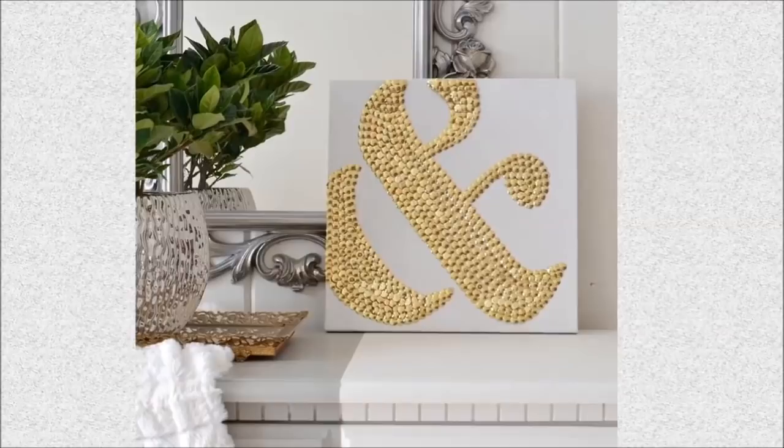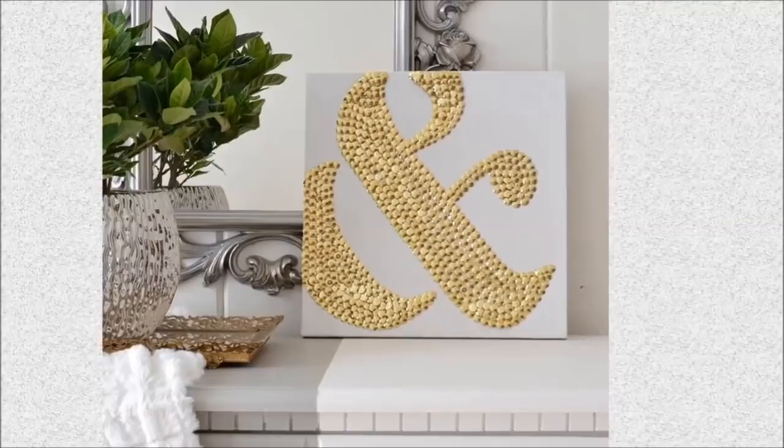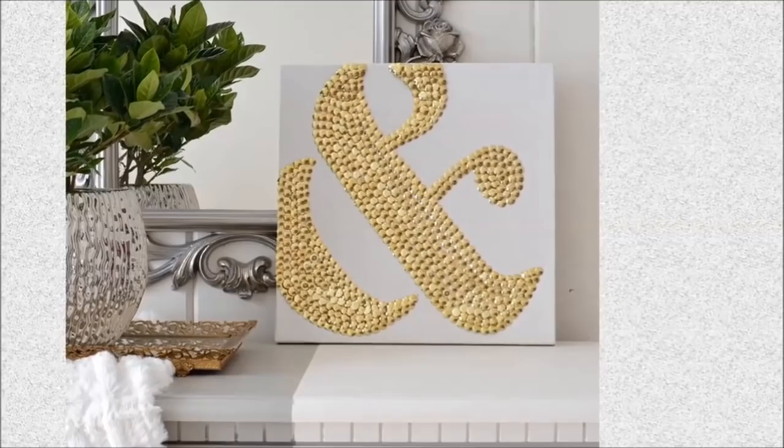29. Ampersand Art Using Thumbtacks: Have fun tacking on bright gold thumbtacks to create this ampersand design. If you have another design in mind, just outline it on the canvas and fill it with thumbtacks.